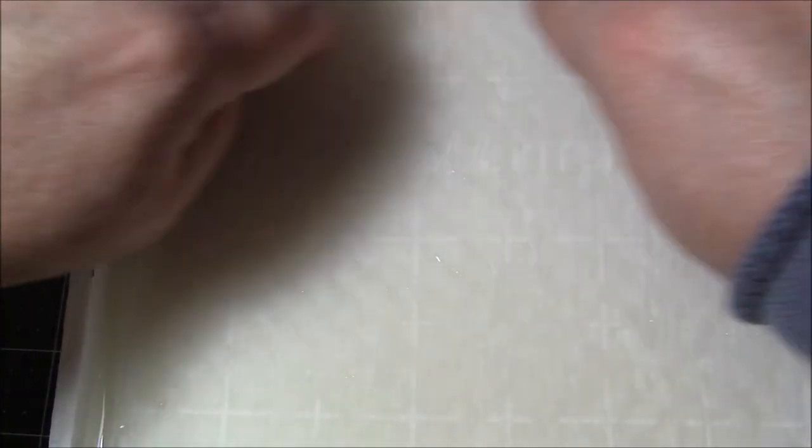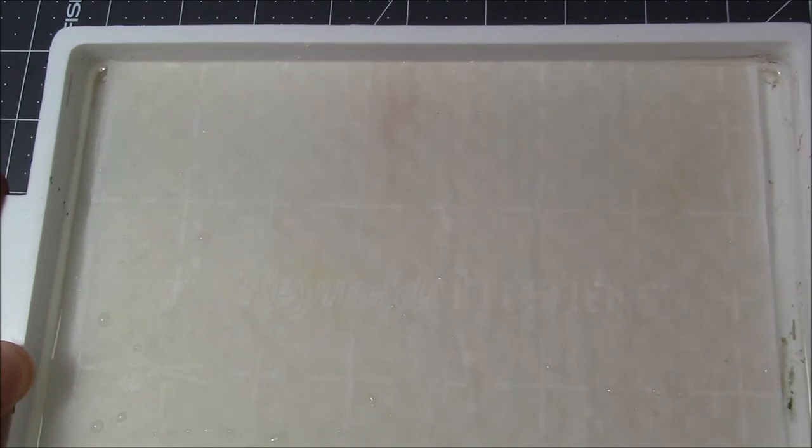I'm just smoothing out the palette to make sure the paint doesn't pucker or pull up, walk the sponge, and push my paint around. Sometimes it pushes the paint together, which is not what I'm looking for. You'll see later in this video that actually happens to me, but it's my fault.